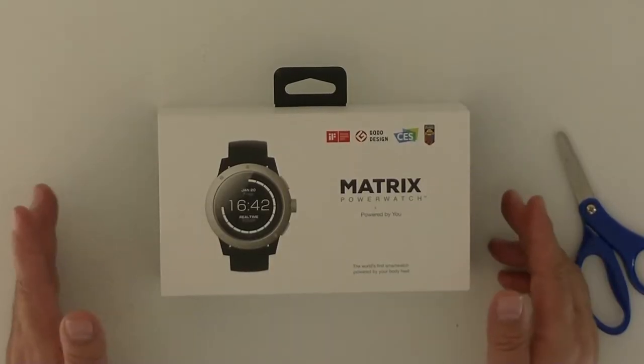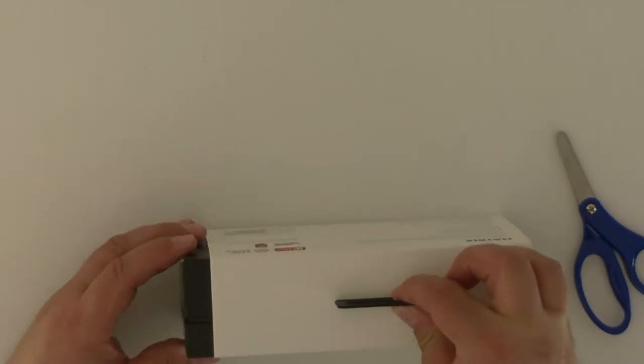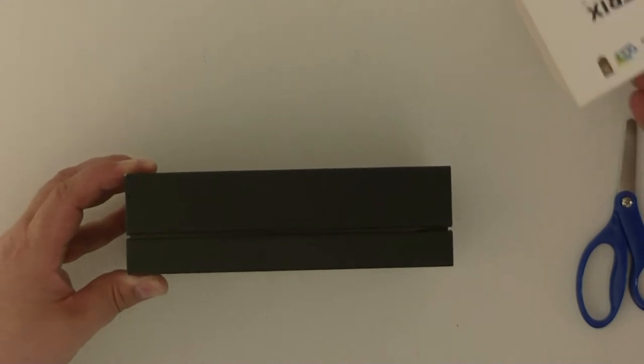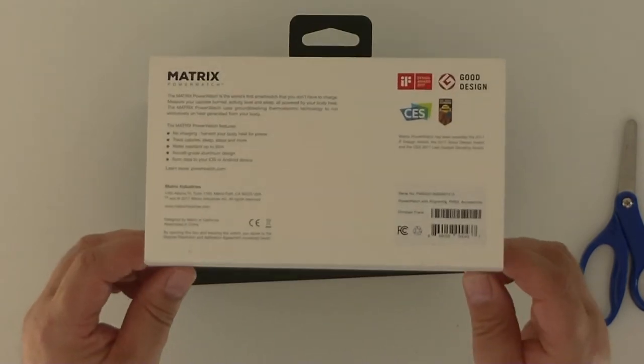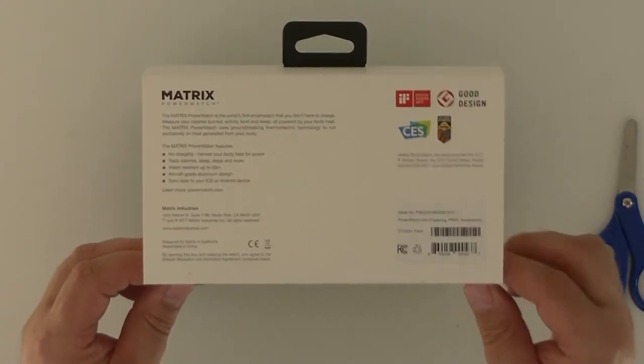It's a simple box and we slide off the carton. The carton itself is simple, wide, with regulatory information, serial number, and other details on the back.